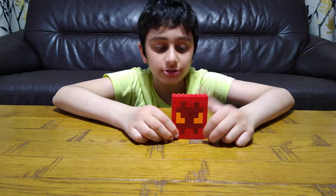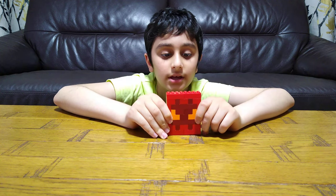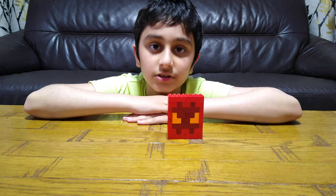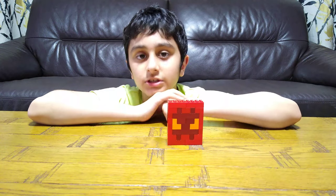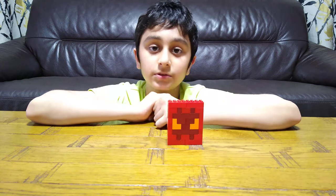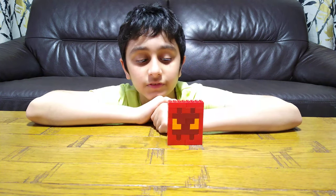Hey guys, today I'll be showing you how to make this Lego Cop and Robber Dark King killer skin head. Before we start, I have to tell you something — on our channel we don't just do Lego videos. We do gaming videos such as Cop and Robber, Minecraft, Roblox, and Bloons TD Battles. We also do Lego building videos, Beyblade videos, toy review videos. We also have over 700 videos — make sure to subscribe and hit the notification bell.